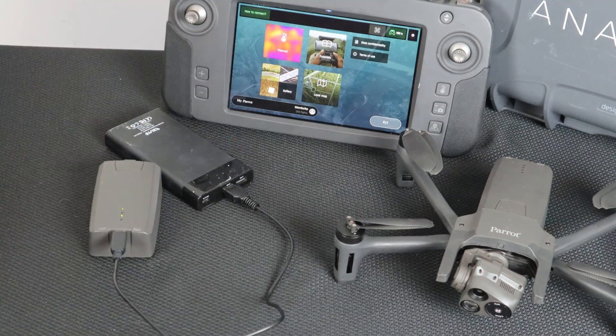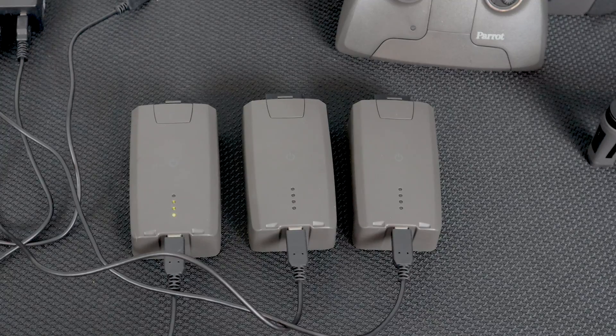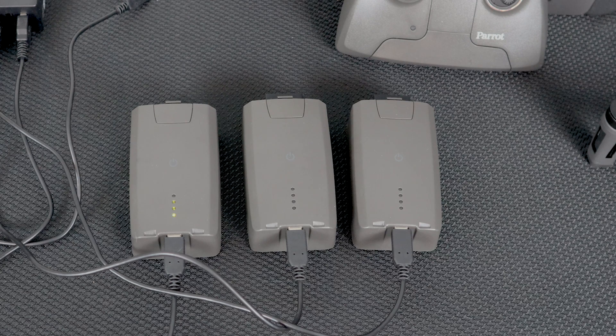When the Anafi USA's Smart LiPo battery is plugged in and charging, its four LEDs indicate in real-time its level of charge. LED 1 flashing means the battery is between 0 and 25% charged. LED 1 steady and LED 2 flashing means 25 to 50% charged. With LEDs 1 and 2 steady and LED 3 flashing, the battery is between 50 and 75% charged. With LEDs 1, 2, and 3 steady and LED 4 flashing, the battery is between 75 and 100% charged.